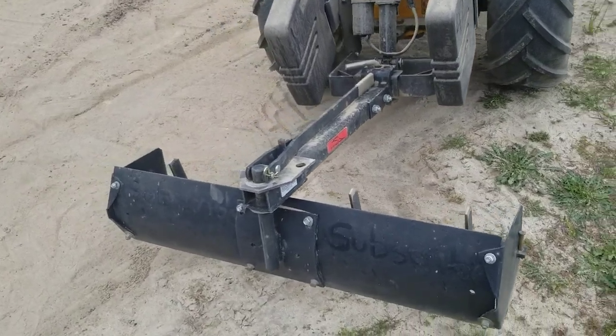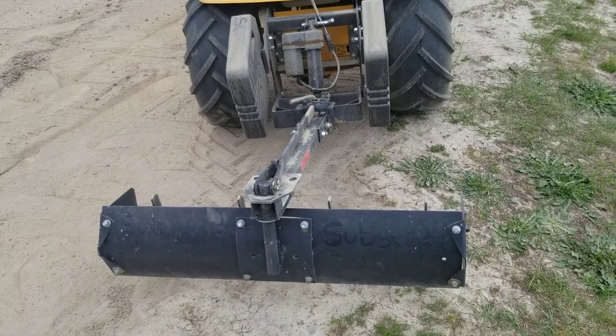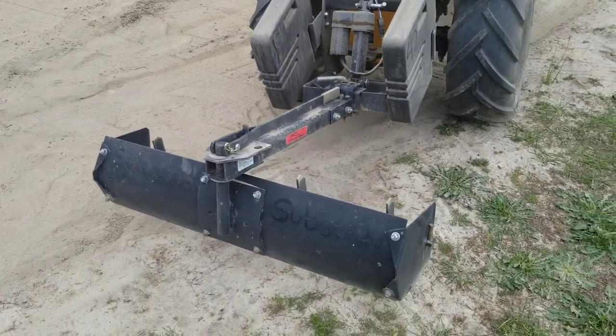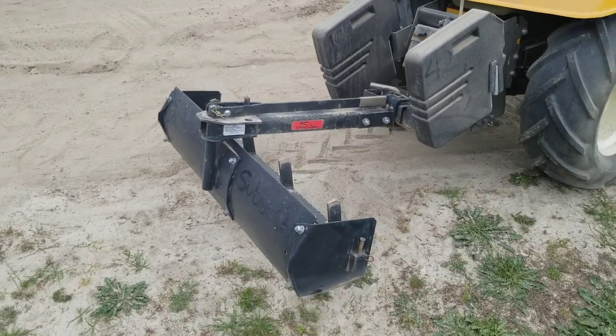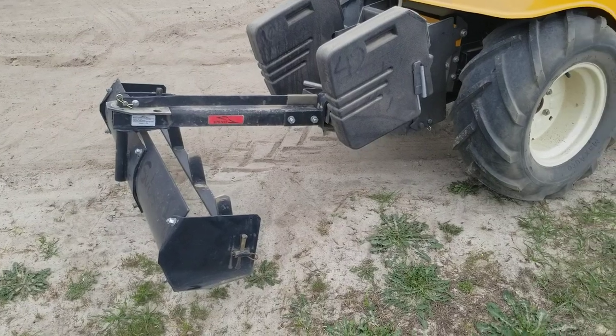Through this video I'll share everything I've learned in three years of owning this implement. The first tractor this was on was a lawn tractor, and you do not want to put this on a lawn tractor — period. If you want more information on that, I'll link a video on the differences between garden and lawn tractors.